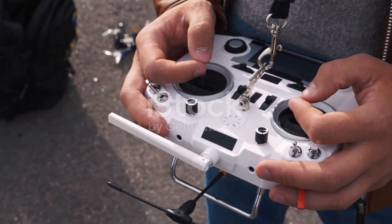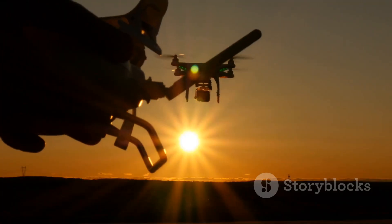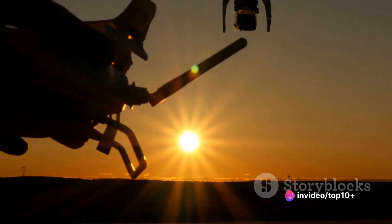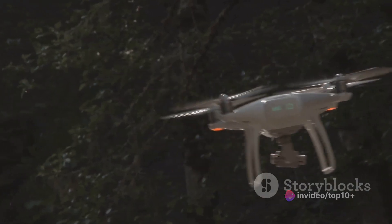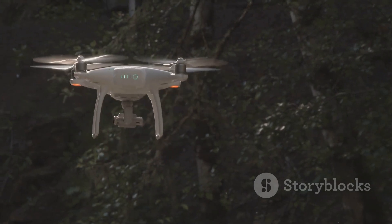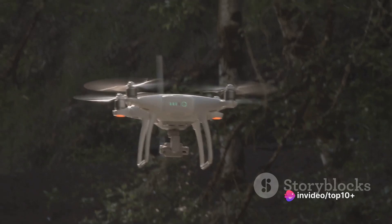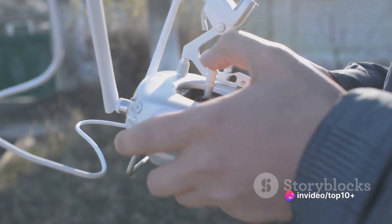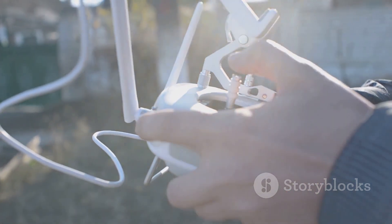Now let's talk about the flight controller — this is the drone's onboard computer. It takes the commands you've sent with the controller and translates them into actions. It's like the brain of the drone, making decisions based on the input it receives. The flight controller is also responsible for maintaining stable flight by using sensor data. These sensors include accelerometers and gyroscopes, which measure the drone's speed and orientation. If the drone starts to tilt or drift, the flight controller will adjust the power to the motors to correct it.